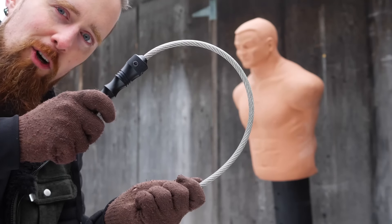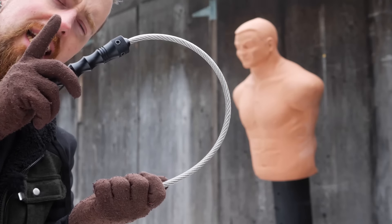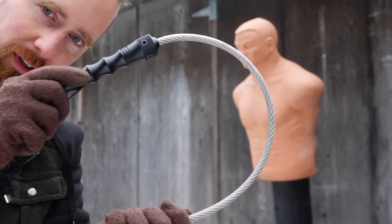Alright folks, this is the Stinger Tactical Whip, sent to me for review, and review it I shall. I'll get straight to the tests after showing you the close-up.